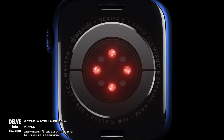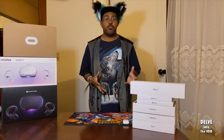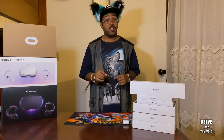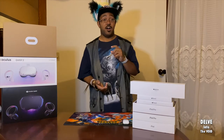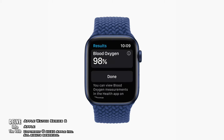First off, about the 6 — it does have quite a few premium features, including a beautiful blue color. If you pretty much don't need those really premium heart features such as the ECG and blood oxygen reader, you could get away with saving quite a bit of money and getting the SE.